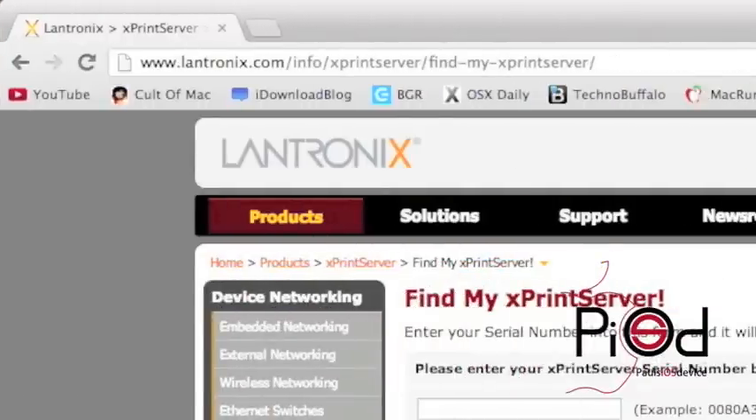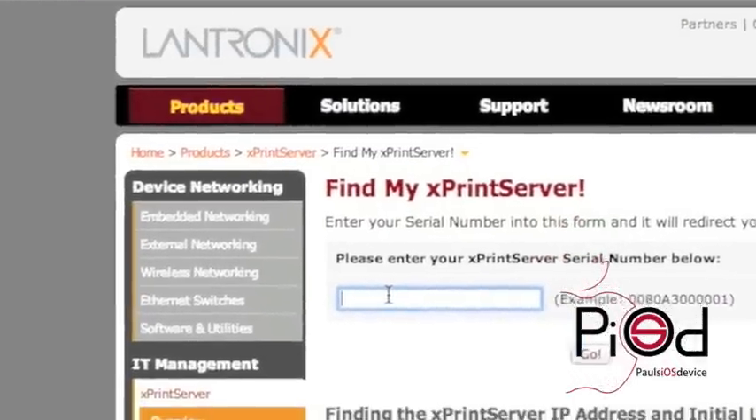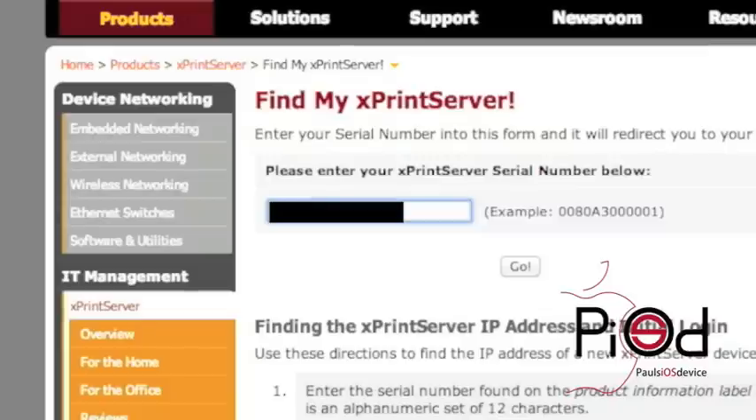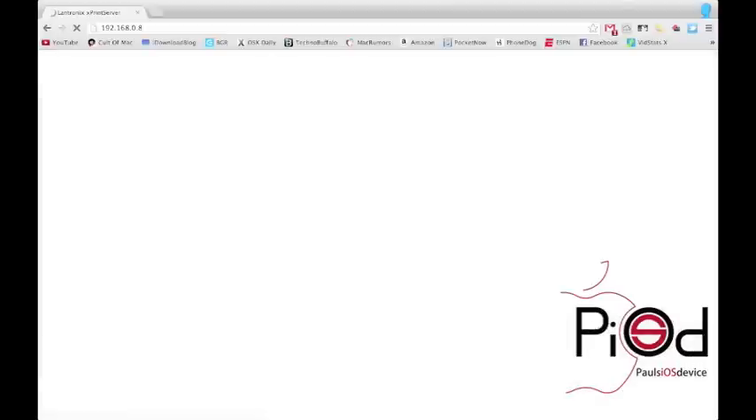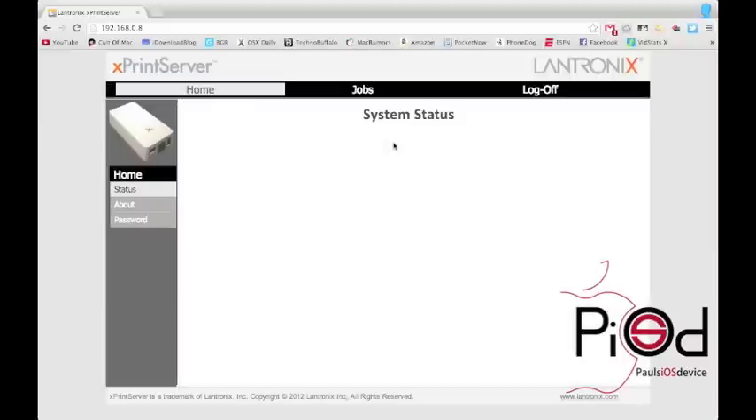Now if you want to manage your Xprint server, Lantronics has a web server at www.lantronics.com/info/xprint-server/find-my-xprint-server so that you can manage your Xprint server. I will have that long link in the description below. Just type in the device's serial number in the text box and you will then get your Xprint server's system status. You can view the past print jobs and even reconfigure your password. If you get a window telling you there is authentication required, just go ahead and select cancel and then you will be redirected to your system status.